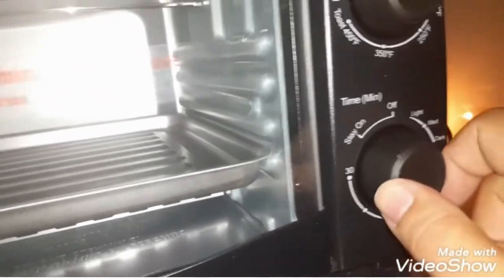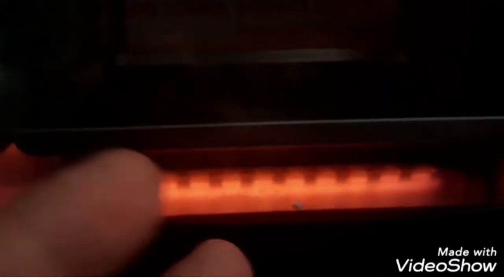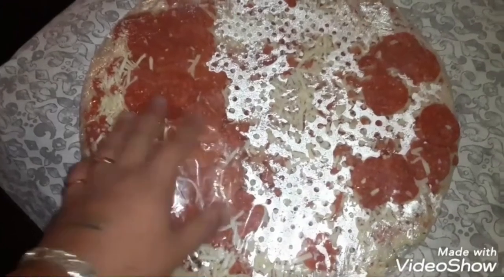I turned the flashlight off on the camera so you guys can see the bottom — it's heating up from the bottom right there. That's the heating element that warms it up. So let me go ahead and cut the pizza.